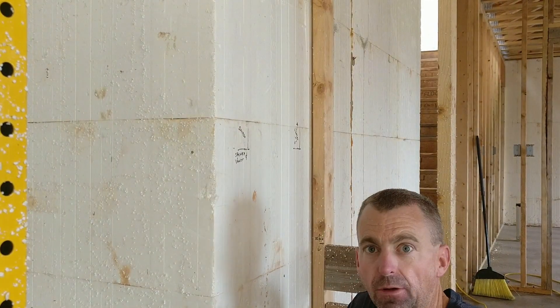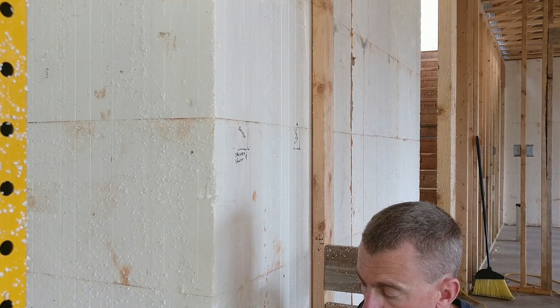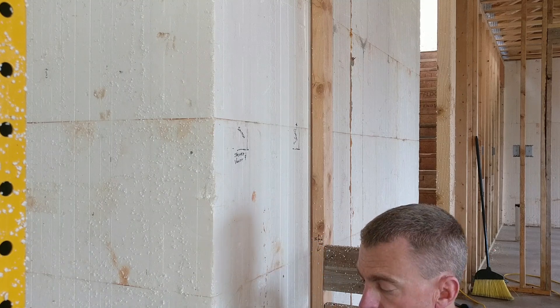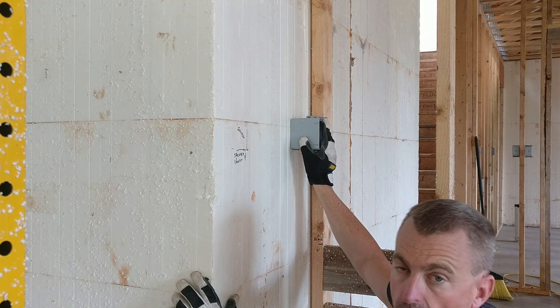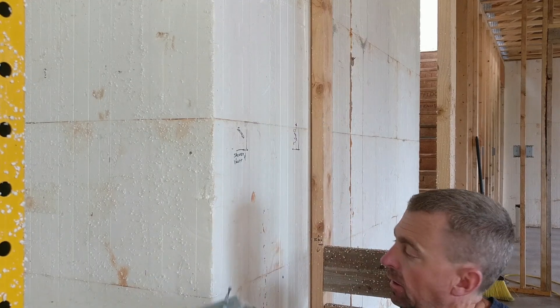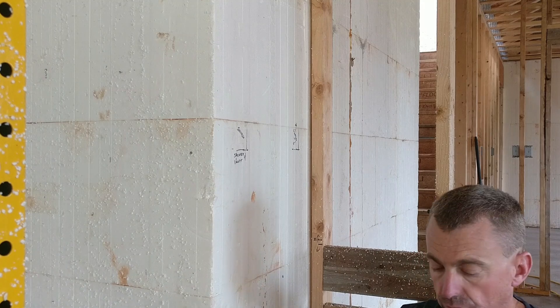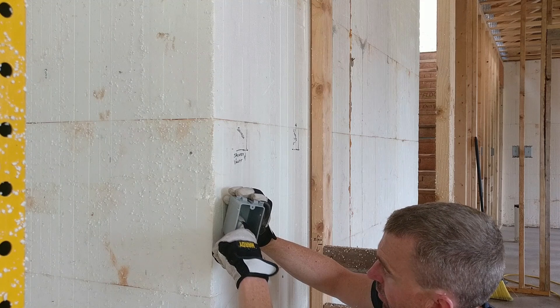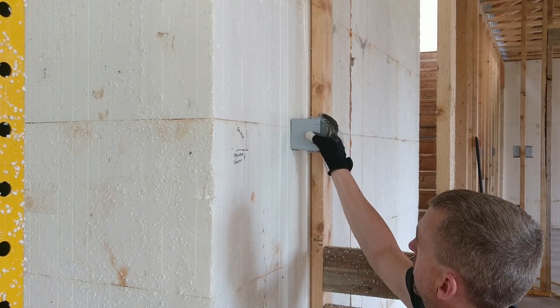Welcome back to Lake Lot Build. I'm going to give you a how-to on taking one of these single gang boxes and sticking it in the wall. First we're going to take these nails out because we're not going into the wood, then I'll drill in here and tap into the concrete to set our box.